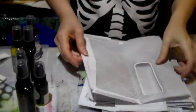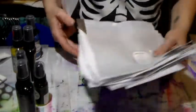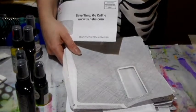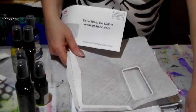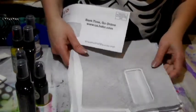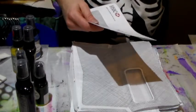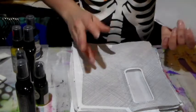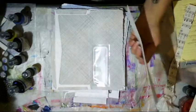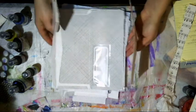Hi everyone, Crafting Week here with you, and today I wanted to share some embellishments that I'm going to be making. I'm participating in a swap of embellished cards — I believe it's from Julia's channel — and I'll be putting the link to her channel in the description below. She does swaps, and I'm participating in one where I need to make some embellishments to put on a card.